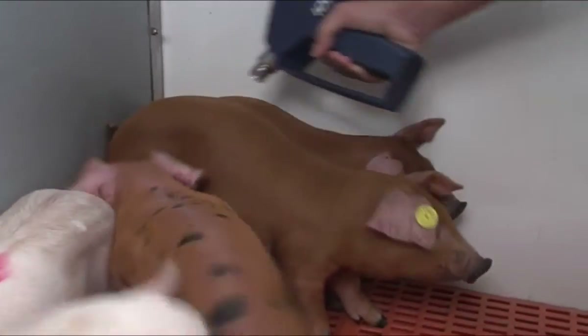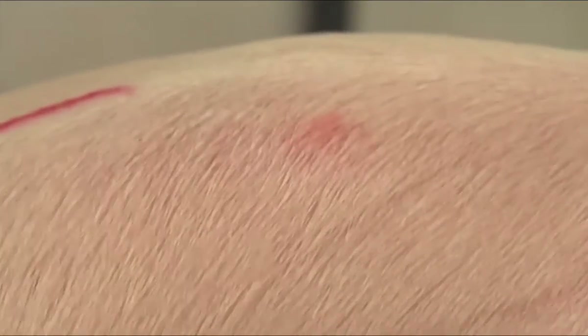Here too there will be some vaccine residue on the skin of the piglet. Unlike sows, only a small red area appears on the skin after vaccination. This disappears after a few days.